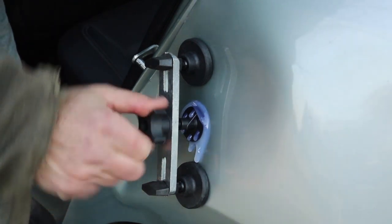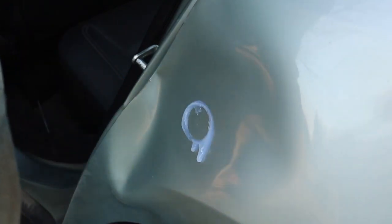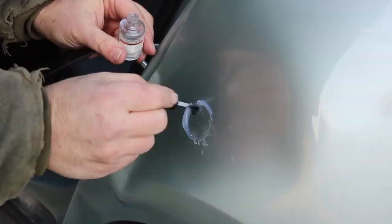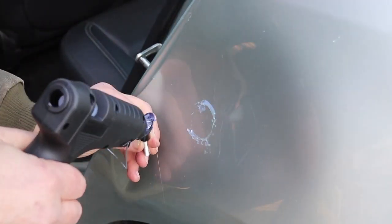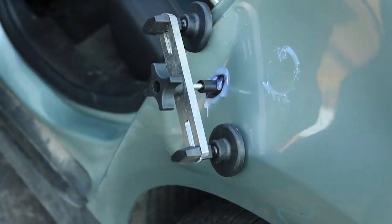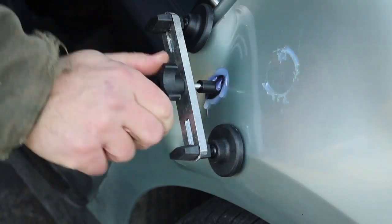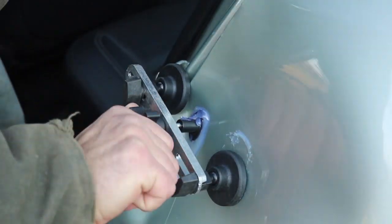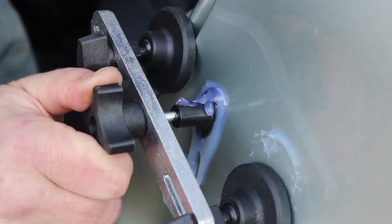Let's go into some time-lapse, for two reasons: it's faster since there's a lot of footage, and the metal doesn't really move very fast, so in time-lapse you can actually see what's going on a little better. Right here you can see the flex as the metal's pulling up, but it's very slow — you've got to be patient with this process.